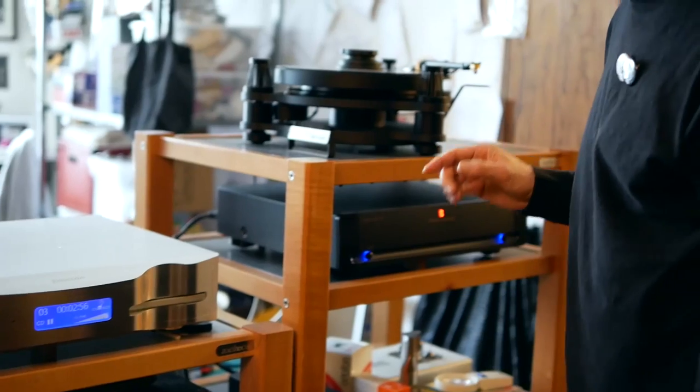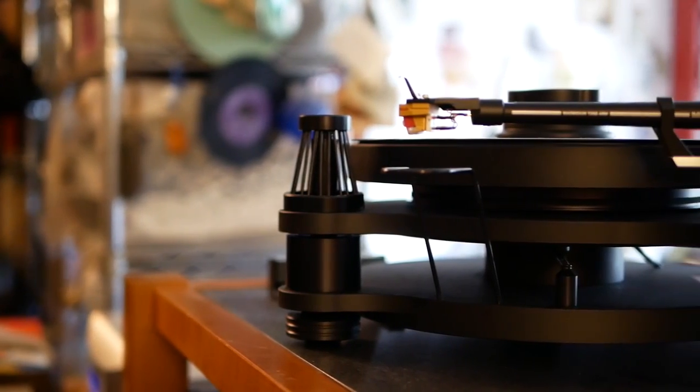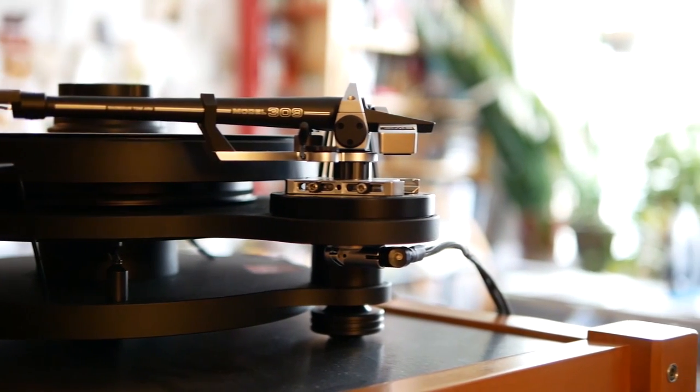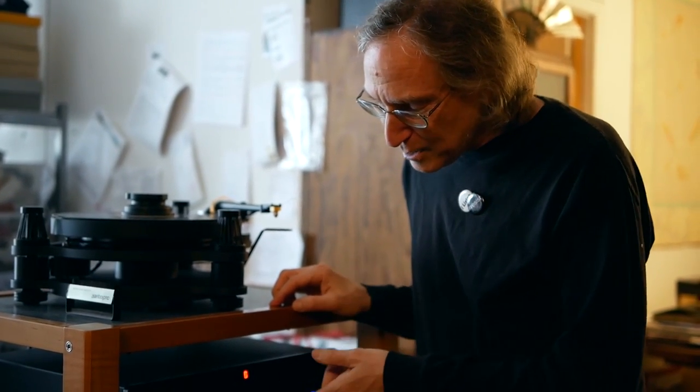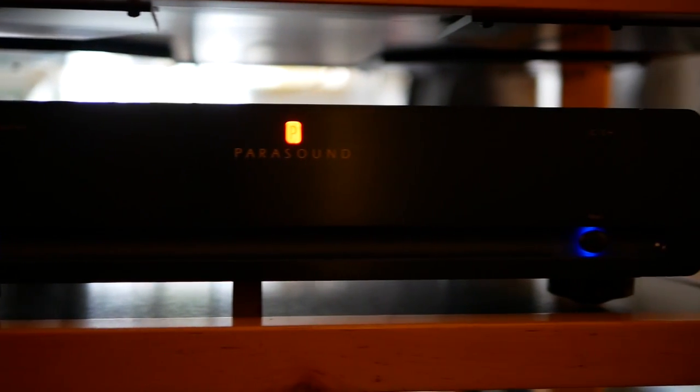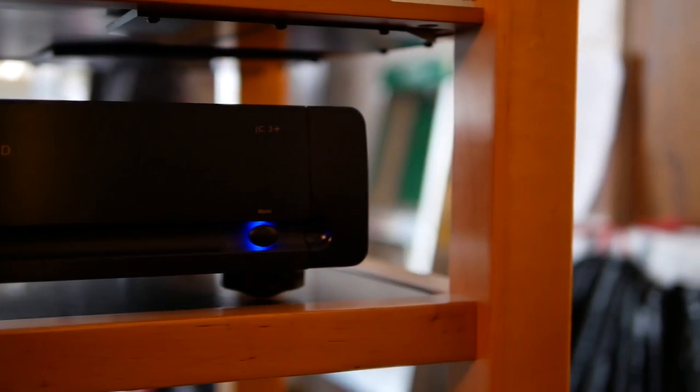And then over here is my newest piece. This is an SME15 turntable. It is a belt drive turntable — you don't see the belt but there is in fact one — with a Lyra Delos cartridge, and that's being fed into a Parasound JC3+.